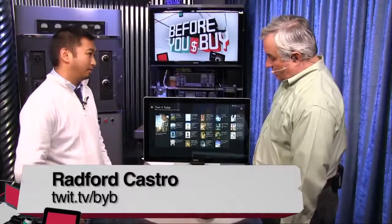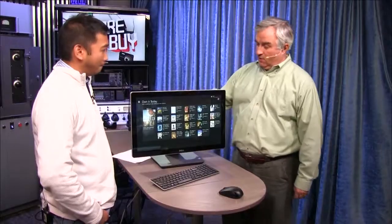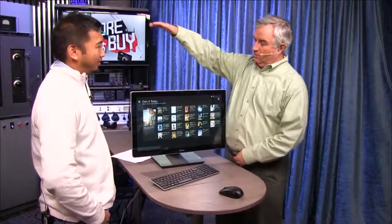Mr. Radford Castro is here, our director of engineering, protecting our security on our shores and off. You gave us an all-in-one to do a big all-in-one a little while ago.